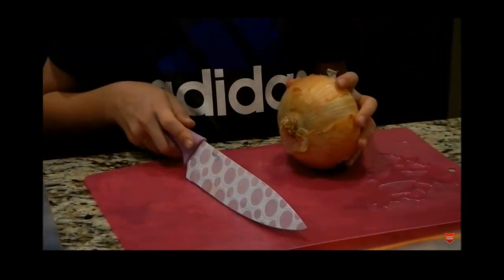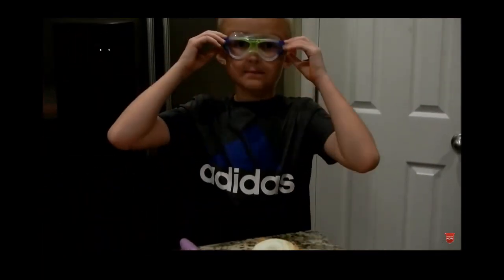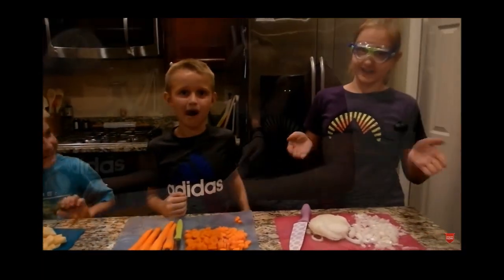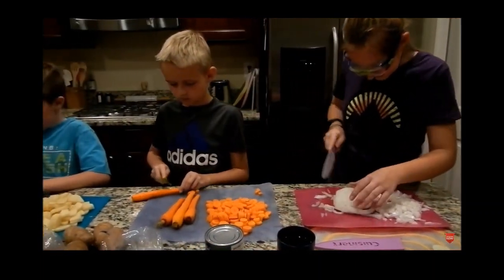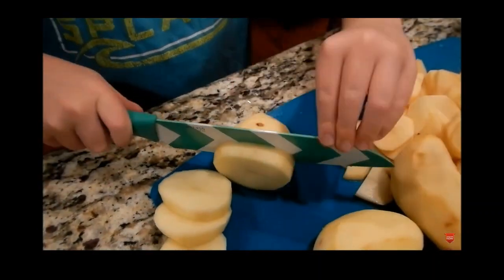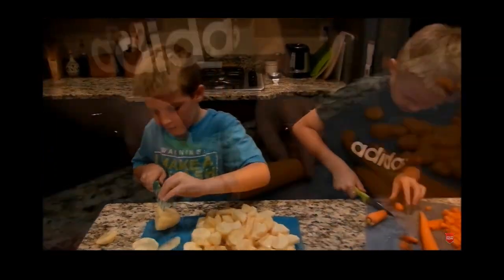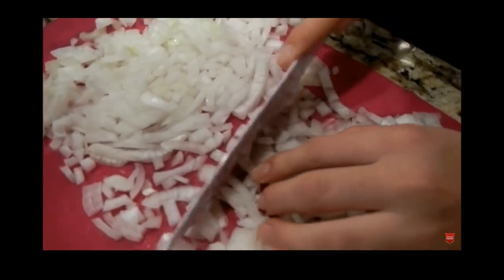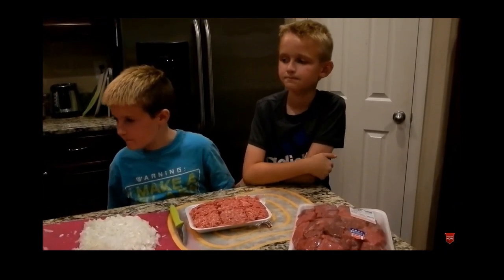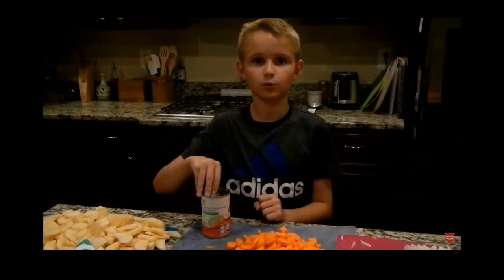Now we're going to cut the onion. I'm cutting the potatoes, the carrots, and the onions — don't cut off your fingers, be careful. Make sure to cut the potatoes thin so they cook easily in the fire. We're mixing the meat and vegetables together with cream of mushroom soup, which my grandpa says is really good, so we're going to try it.